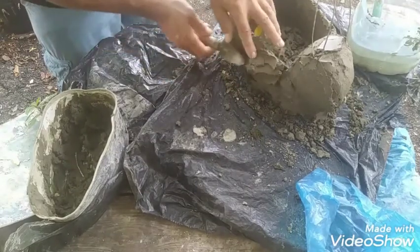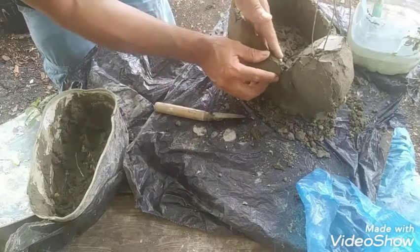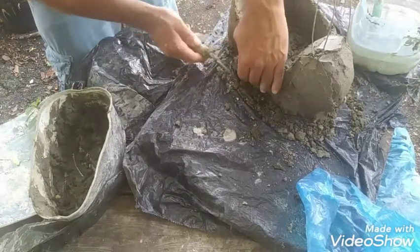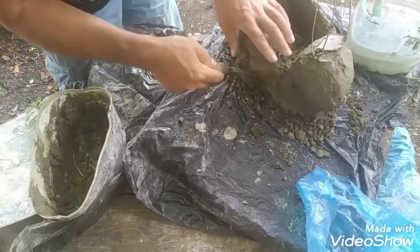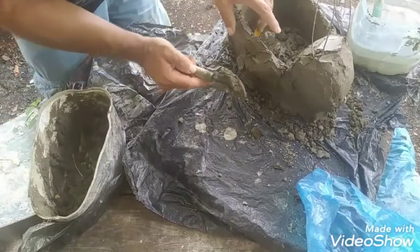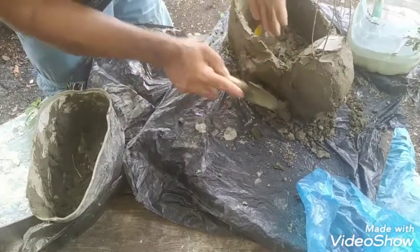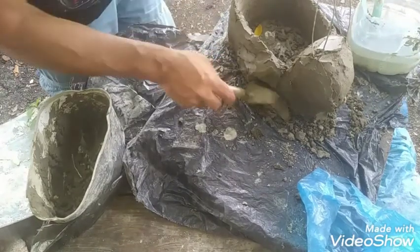Si me la limpié por aquí — una pata por aquí. Vamos a empezar a darle un pequeño detalle a las patas.